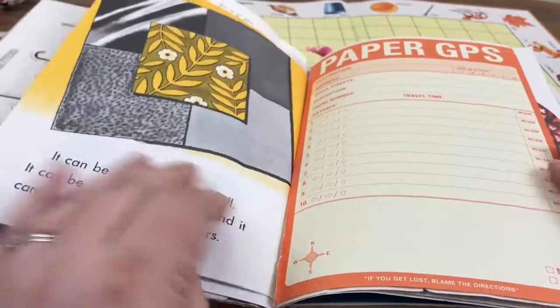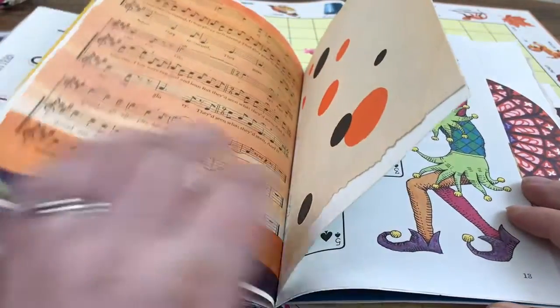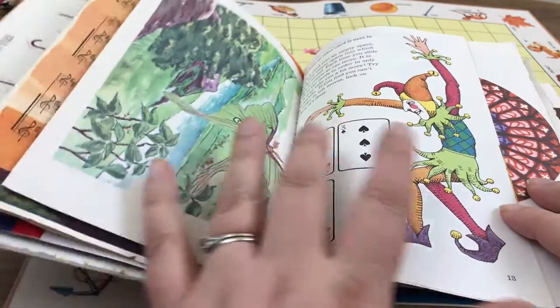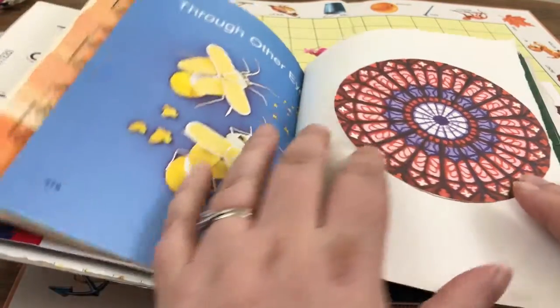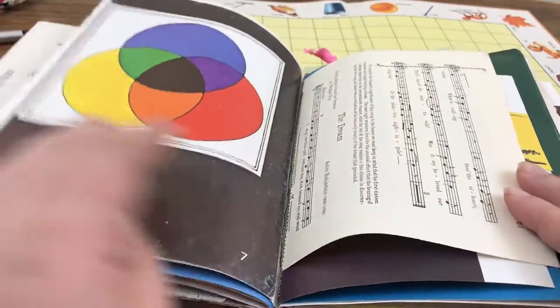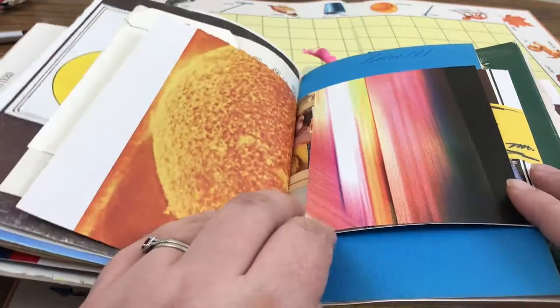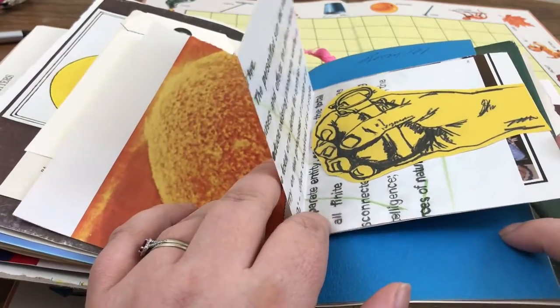And just a real quick flip-through. I tried to let color kind of guide me — I went green to green, orange to orange, blue to blue. You can see that I tried to have a sense of color. There's a fist here with a grenade.